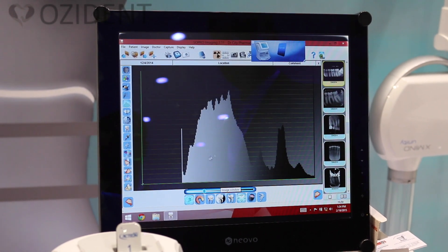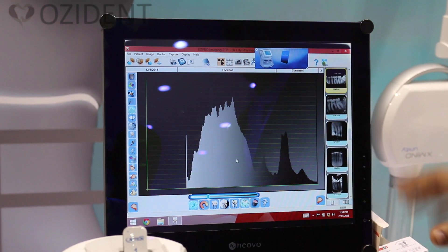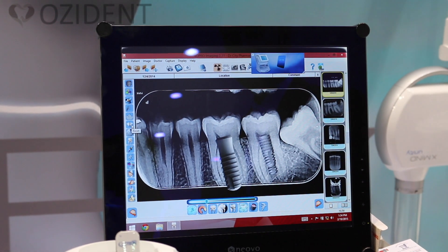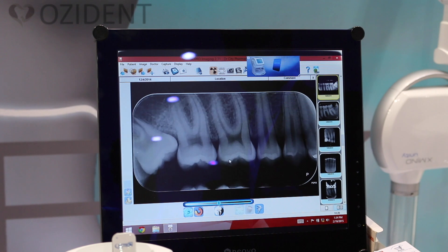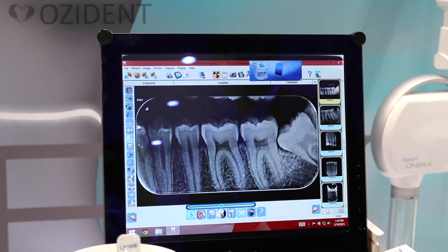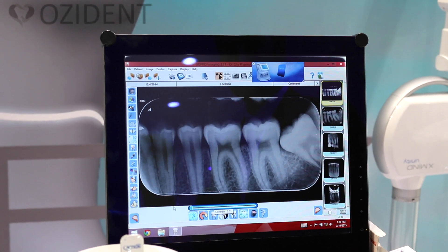Here is the histogram — it shows the exposure level for each part of the tooth. Then there is the reset option, if you want to reset the image back to the original. There is also the contrast option, where you can increase or decrease the contrast.